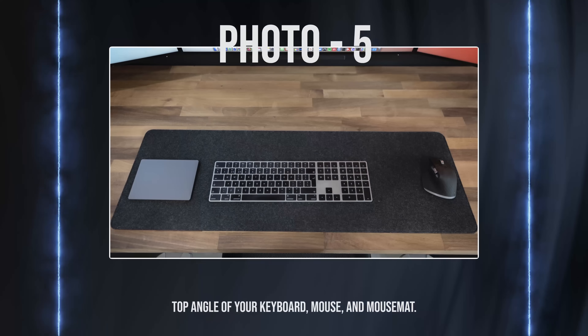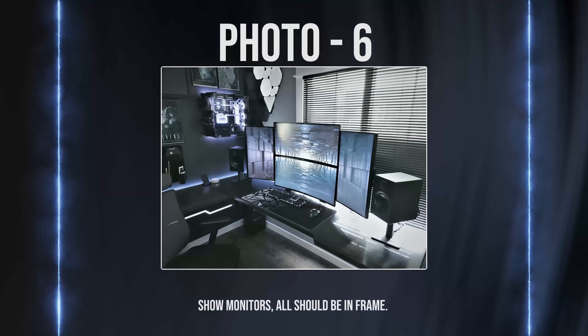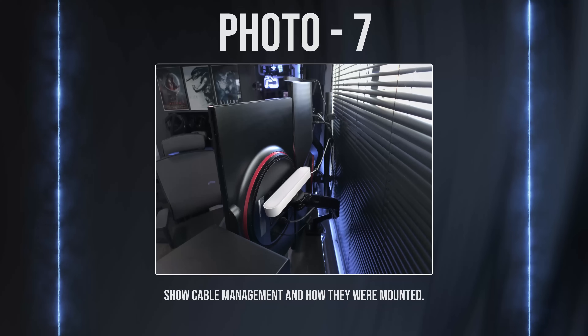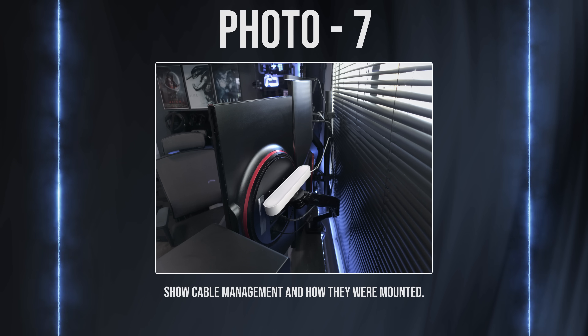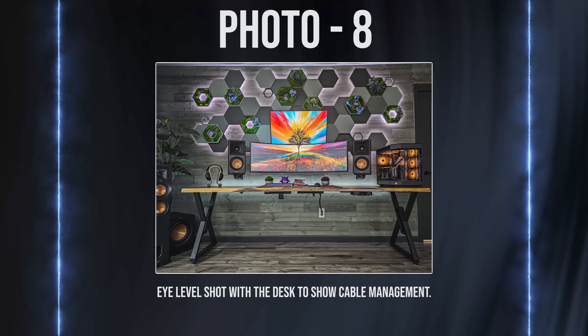Photo 5 should be a top-down shot of your keyboard, mouse, and mouse pad. Photo 6 should be a close-up of your monitors — make sure all of your monitors are within frame. Photo 7 should be a shot behind your monitors, because I want to see how you hook them up to your desk or the wall. Photo 8 should be an almost eye-level shot of your entire setup so that I can see the cable management.